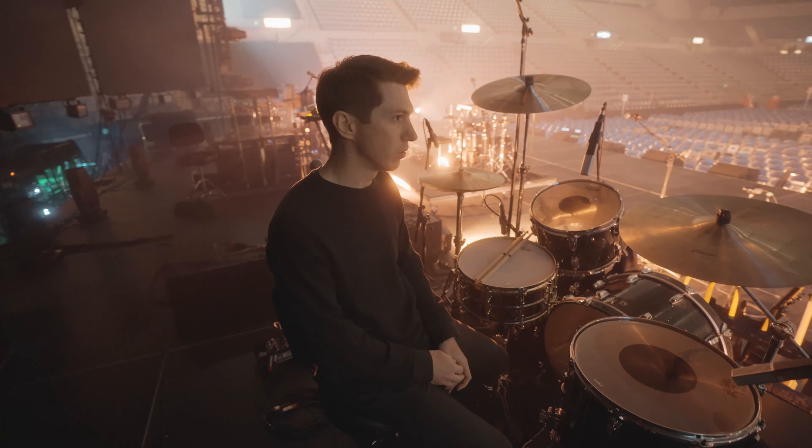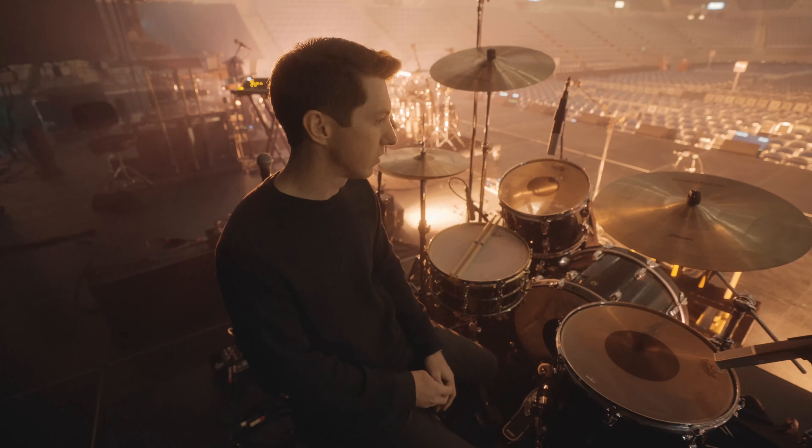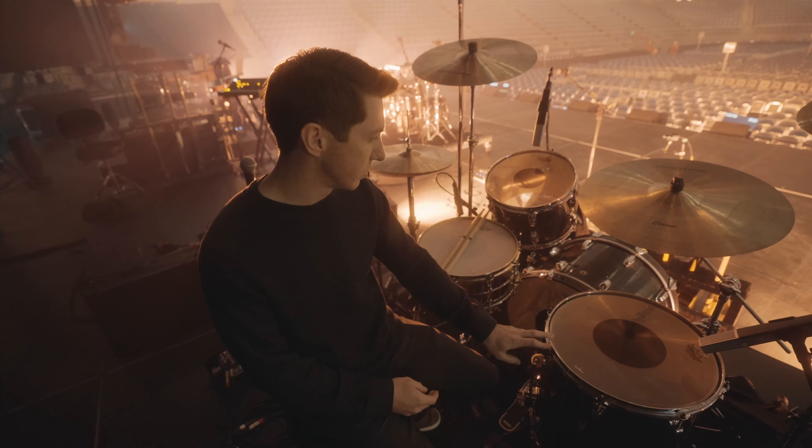I'm going to walk you through the kit a little bit. This is a pretty standard setup — it hasn't changed much over the years. It's my Ludwig Classic Maple in a black glass glitter finish.